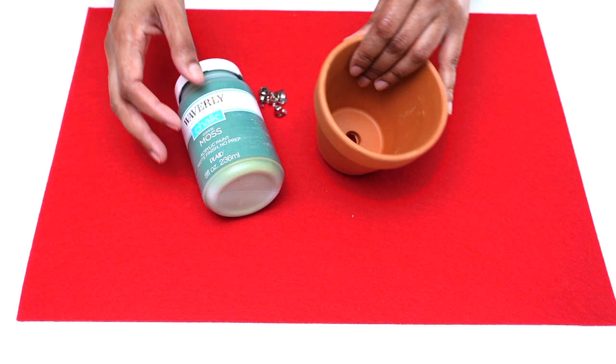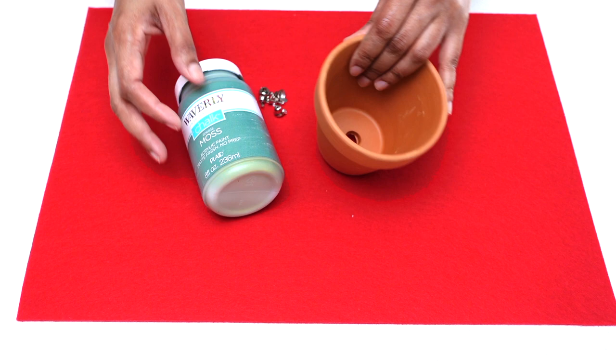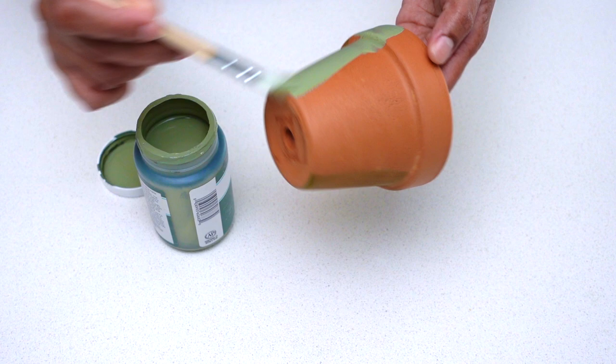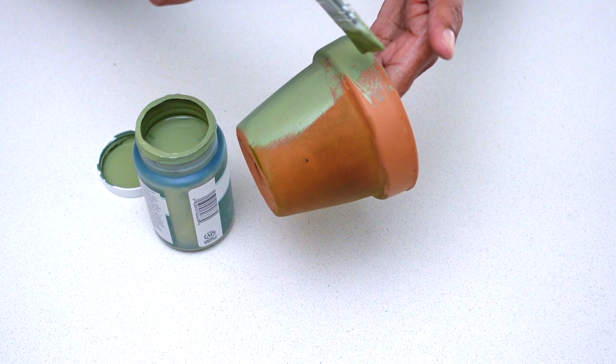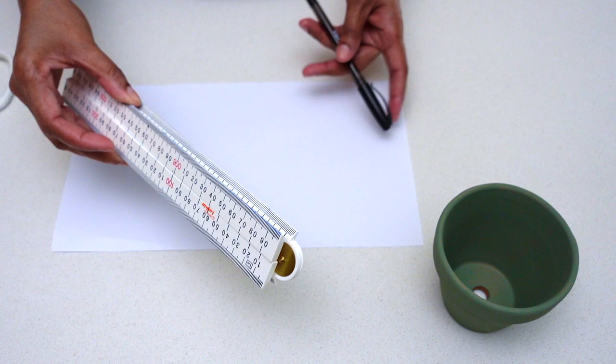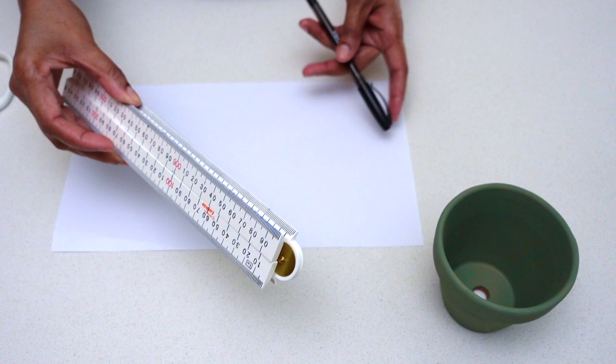Let's get started with the first gift idea: the elf treat holder. So simple and easy to do! I started off by painting my terracotta pot using Waverly chalk paint in the color moss. I gave the pot two generous coats of paint inside and out, then set it aside to dry. While it was drying, I drew up a template to use as a collar for my pot.